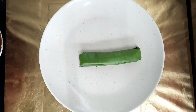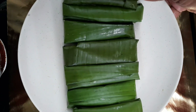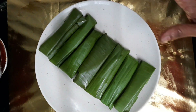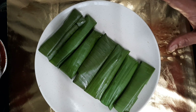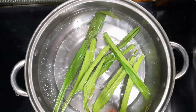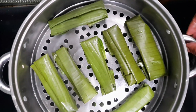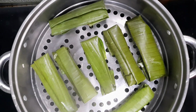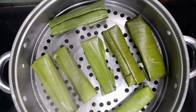Put it into the steam pan. Steam for around 15 to 20 minutes. I'll use my own steamer — place it in the pot and set up the steamer. Add water and steam on medium flame for 20 minutes.